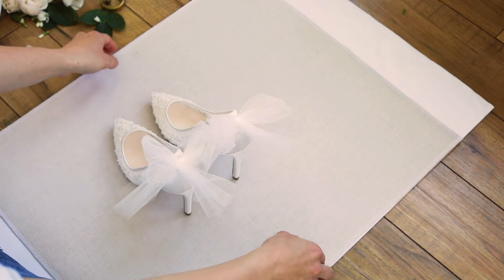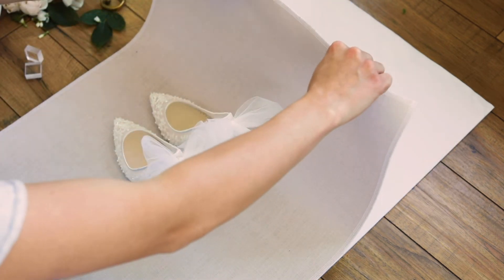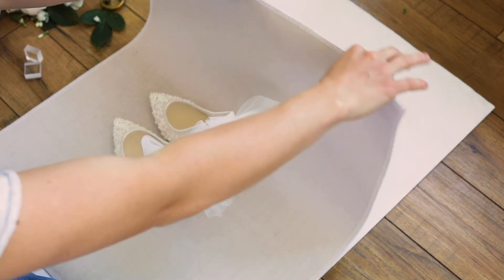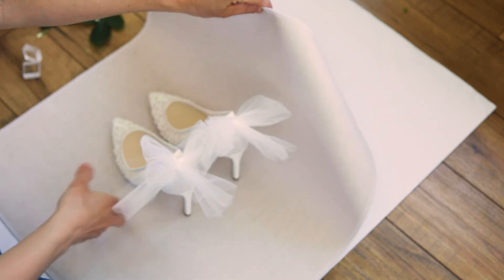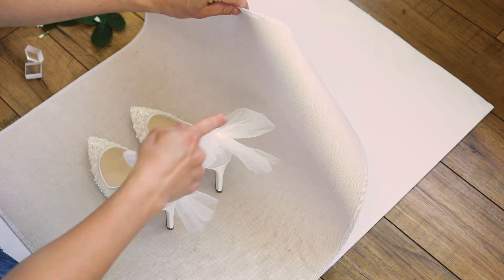I'm going to have my second shooter hold up my styling mat just like this to create a blank canvas in the background, and I'm going to shoot the heels coming this way.